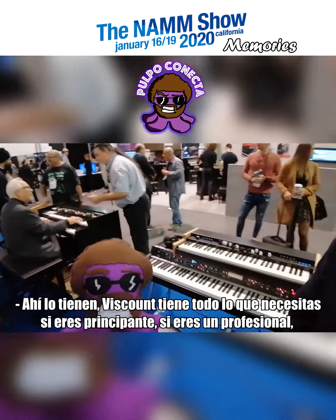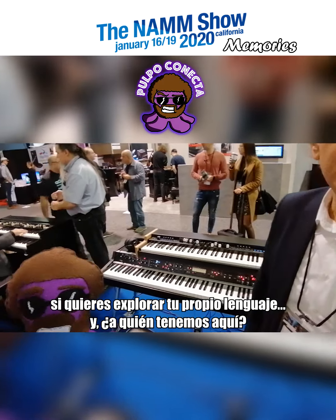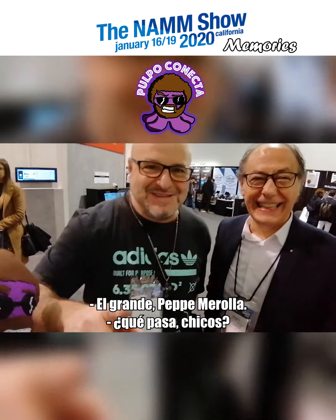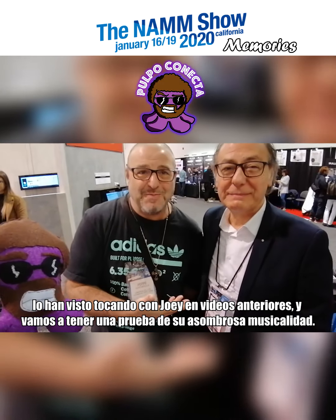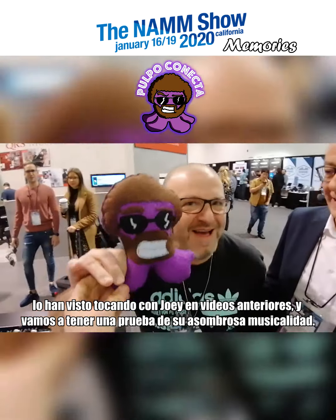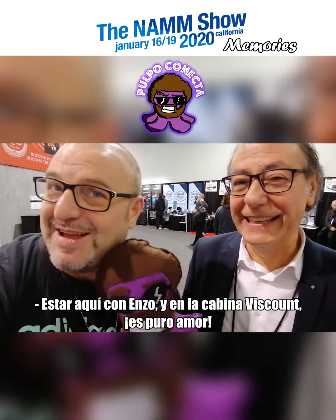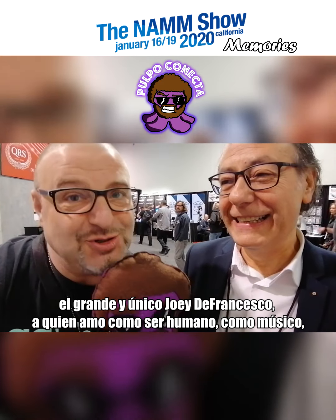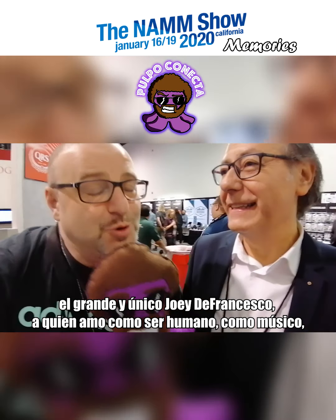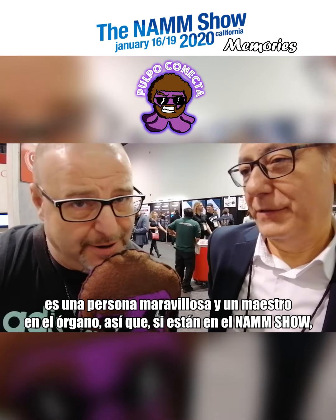Viscount has everything you need — whether you're a beginner, a top-notch player, or someone wanting to explore your own musical language. And who do we have here? The man himself, Pepe! You saw him yesterday playing with Joey. Right now we're going to get a taste of his amazing playing. A lot of love here at the Viscount booth with Enzo — and the one and only Joey DeFrancesco, who I love as a human being and musician. He's a wonderful person and a master organ player.